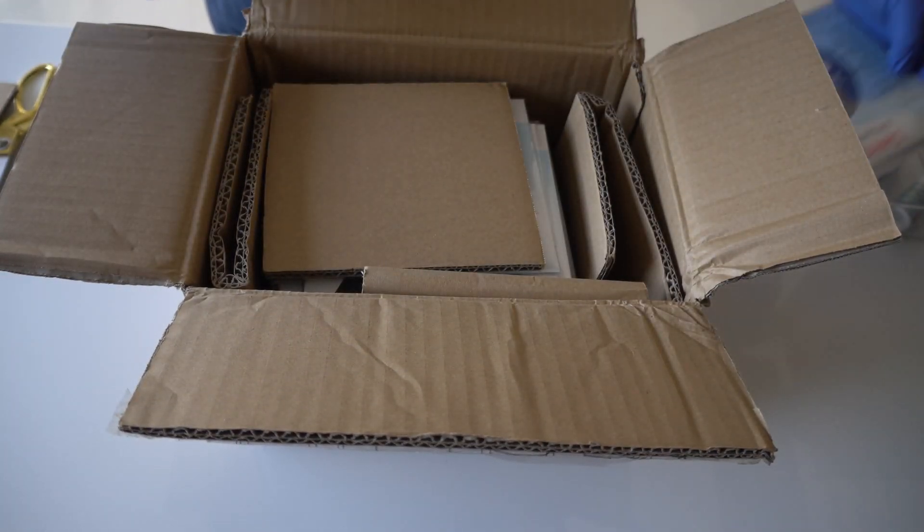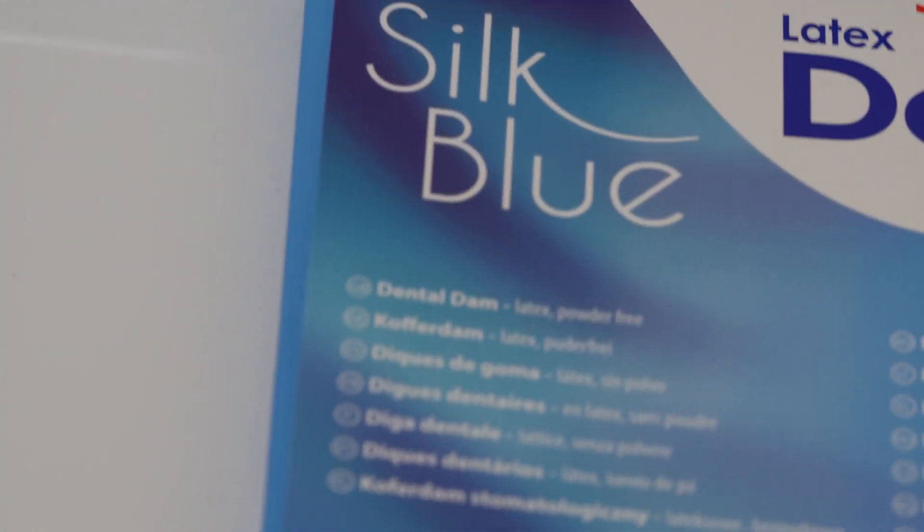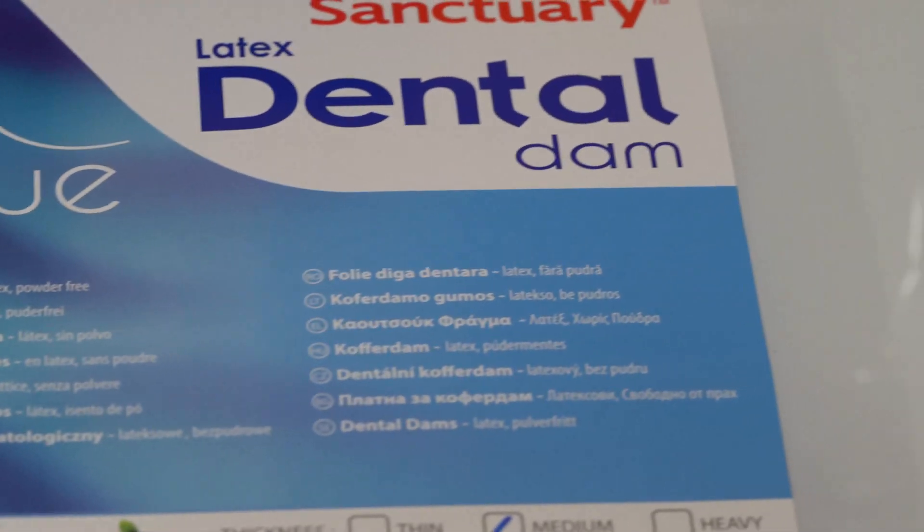The second most important part of any rubber dam set is the rubber dam sheets. About a year back I made a video on my favourite rubber dam sheet. Since then I've had an opportunity to use several other brands. I should also thank Sanctuary — they saw my video and sent me a bunch of rubber dam sheets to evaluate. I now have a new favourite. I had started using thick gauge sheets because I needed a lot of retraction for restorative work.